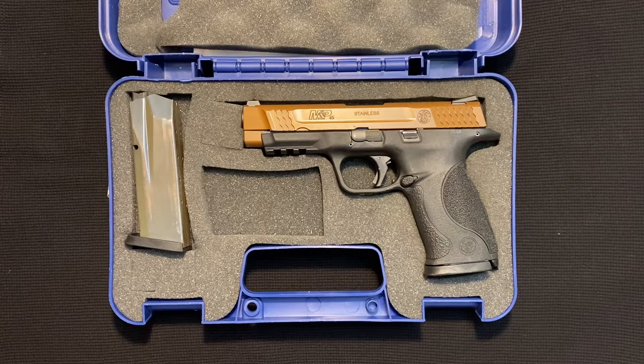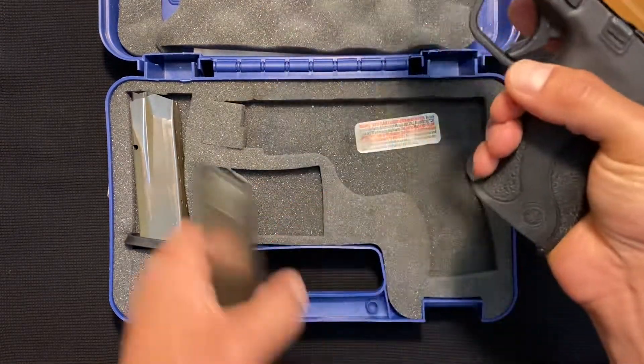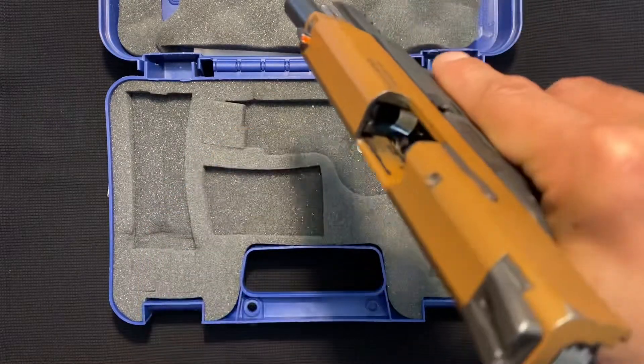Hey everybody, welcome back. Today I'm going to show you the Smith & Wesson M&P 45. Now I'm going to safety check it first, because there's a few things I want to show you about this gun before I even get into it.